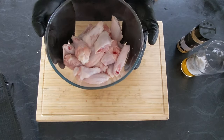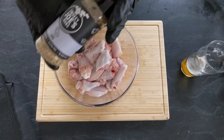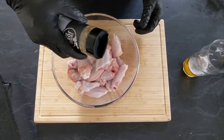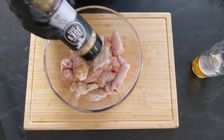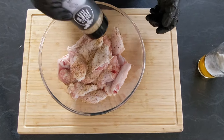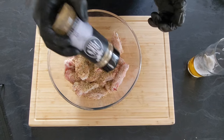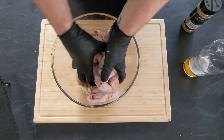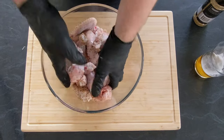Now we've got our chicken wing pieces all nicely split up. We're gonna use our Smokey Joe's SPG rub. I'm gonna put a lot on it — it may look like a lot of seasoning, but they actually have very nice balanced flavours.